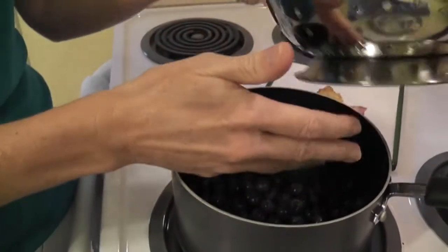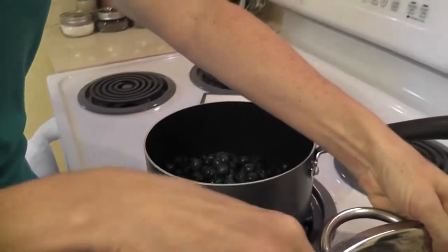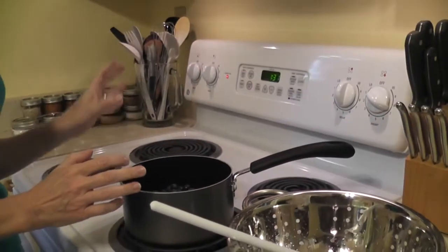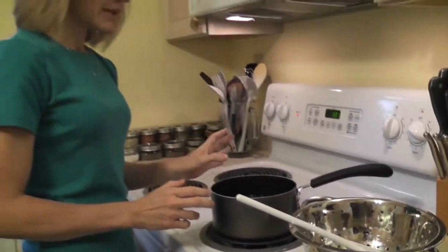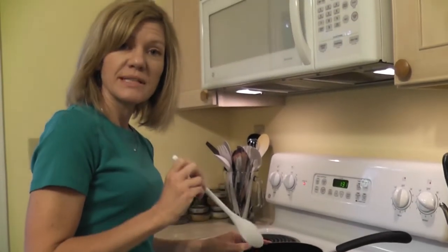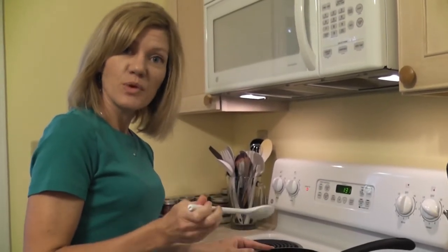We'll cook these until the juices begin to release and the berry skins split. That should take anywhere from eight to fifteen minutes, depending on the fruit you're using. With blueberries, probably closer to eight. We'll put these on to cook on medium-high, and then we'll come back and take a peek.